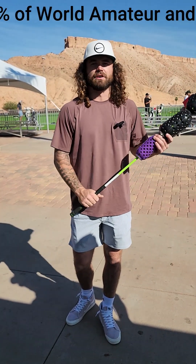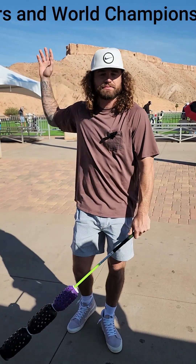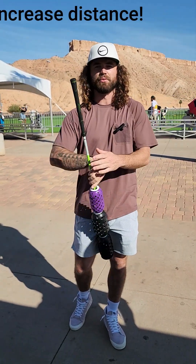My name is Tyler Culver here with the Professional Long Drive Association. I just competed yesterday and this is the aero swing. I use it to feel my hands in the back swing as I can snap down and come through — it just feels that whip get through and everything kind of lines out for me. That's what I keep using it for and coming back for more.